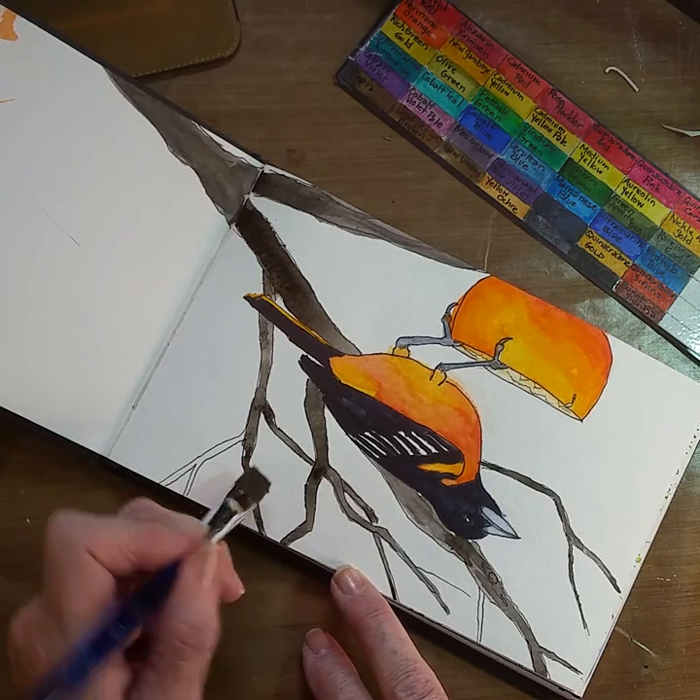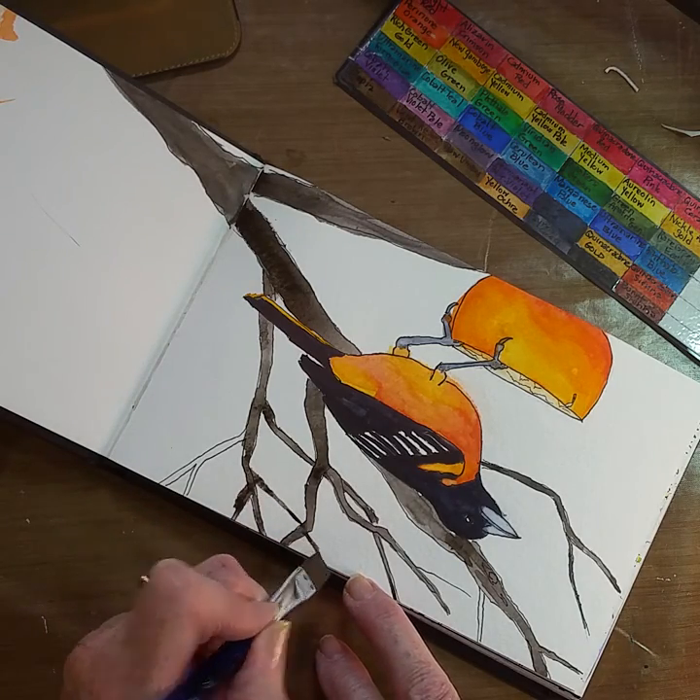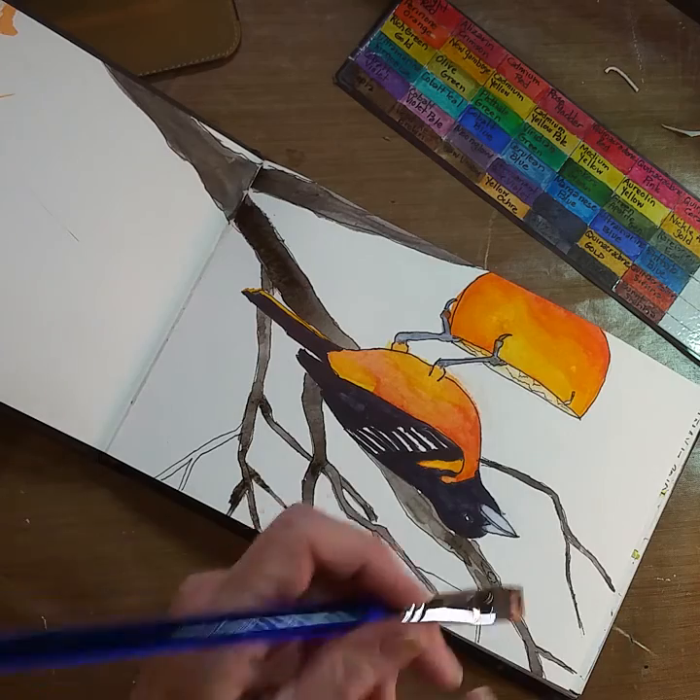Oops, got a mistake there, so I'm just going to add another branch, and that will help that a little bit.